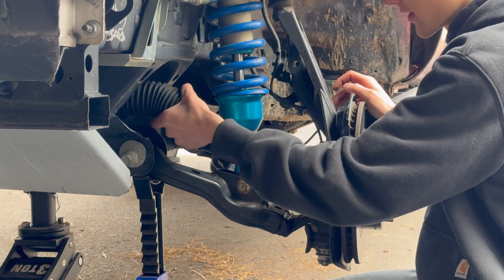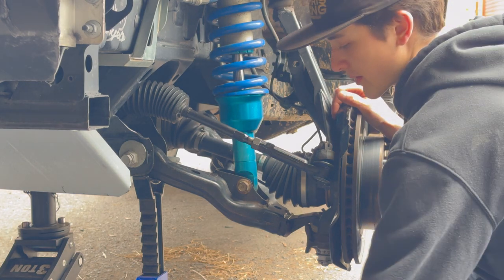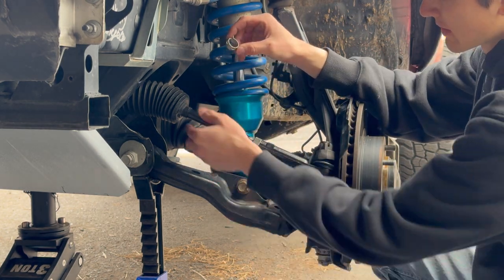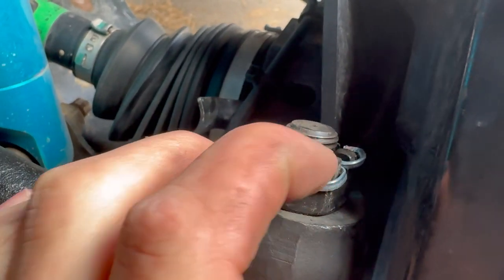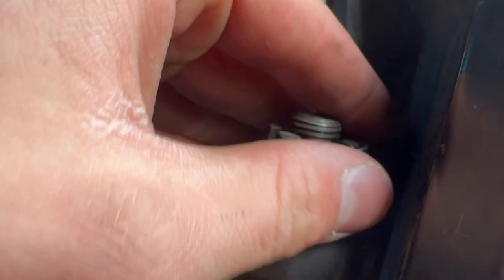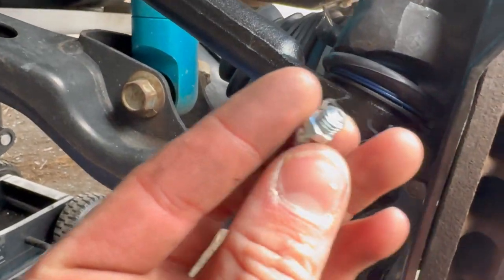I'm going to use a zip tie on the inner and outer portions of the boot because I don't like these clamps — they get all warped and out of form. So I'm just going to zip tie these and then maybe pick up some hose clamps. Once you've got that torqued and tightened up, curl these around — I like to clip them into the cast. It's completely unnecessary, but it's just peace of mind.